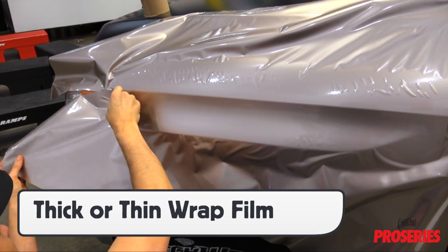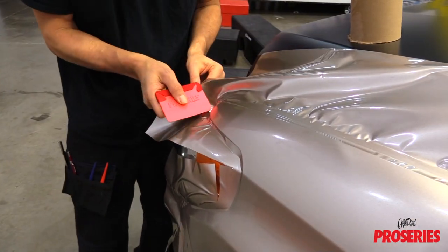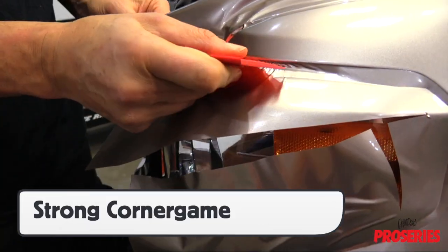Keep in mind that the ProScoogey Lite works well with thick or thin wrap films, and for corners on a vehicle, the softness of the ProScoogey Lite can help create a strong corner game.